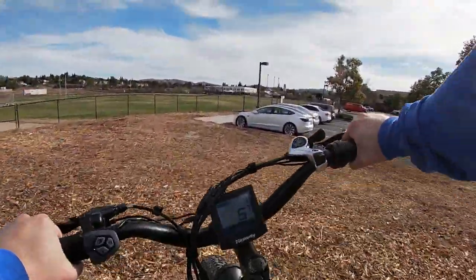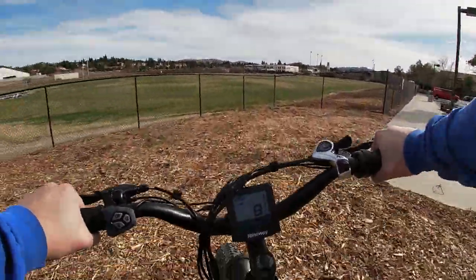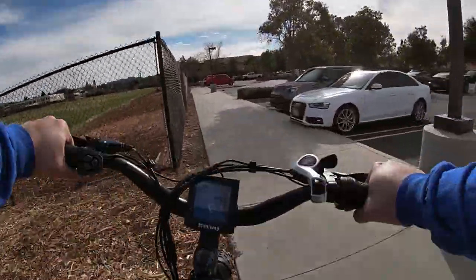Now we're going to go through some bark — you know, mulch. This thing handles it like a champ also. You can carve and turn and it pulls right through. This thing's got some capabilities.